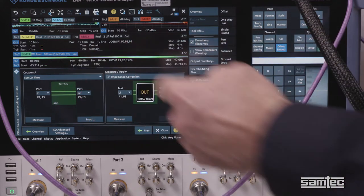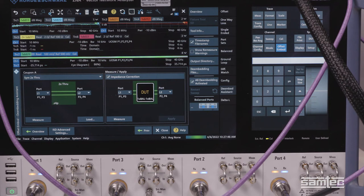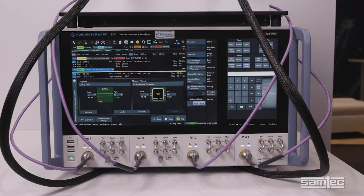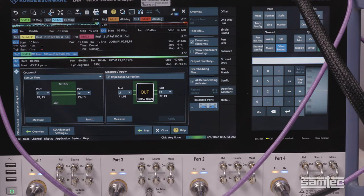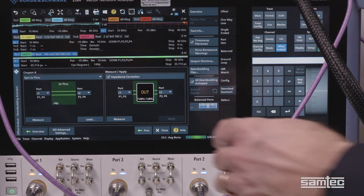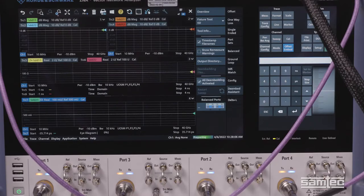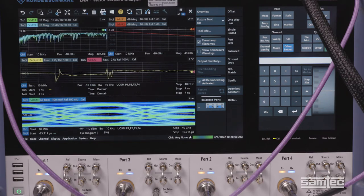The first measurement is our coupon measurement — we're doing a balanced, symmetric 2X through coupon, which is like a calibration standard. In the second step, you make a measurement of the full structure, which is our cable plus our fixture. From those two measurements, we can extract just the cable's response. And once we get out of our de-embedding assistant, then we get a full suite of results, as you can see.